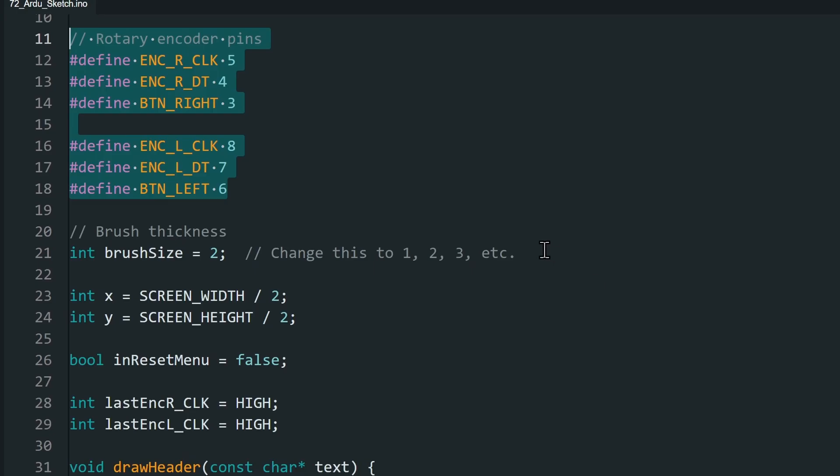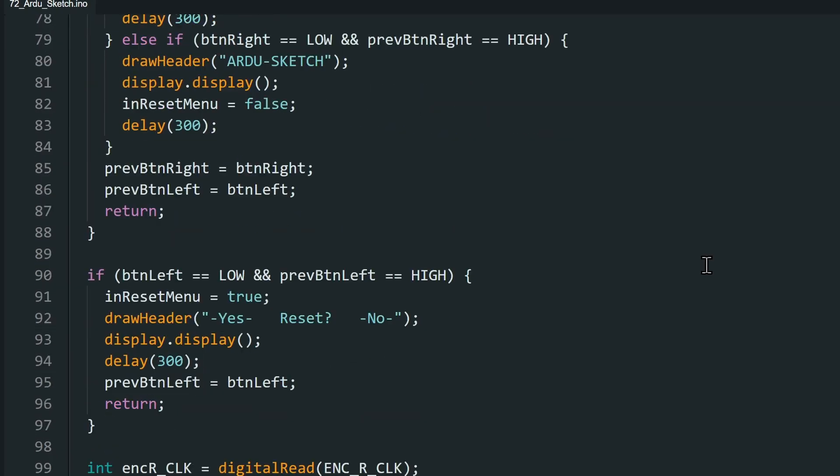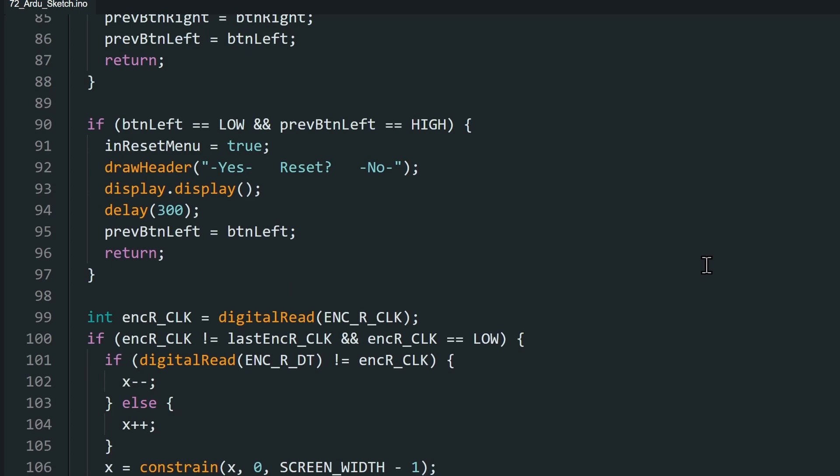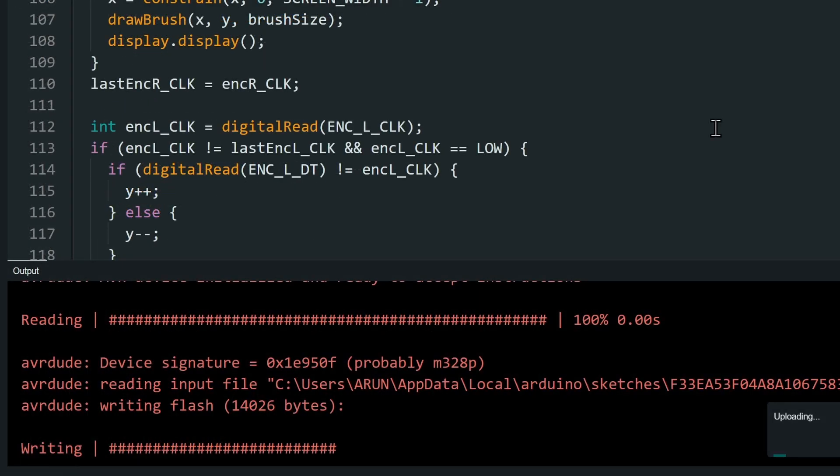The thickness of the drawing line can be changed by changing this value here. In every loop, we check if the encoder positions changed. If they did, we move the drawing point and leave a pixel behind. Upload the code onto your Nano and you can start drawing.